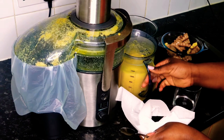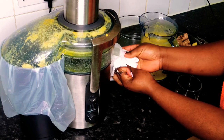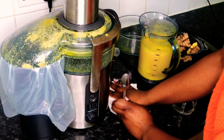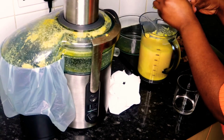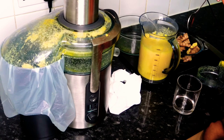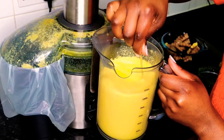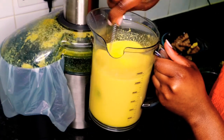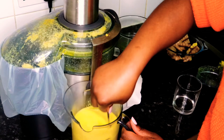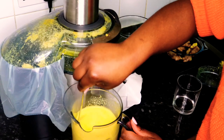I get a paper towel and lay it underneath the nozzle so the juice that's dripping doesn't go on the counter. Then I get a spoon — or fork or knife — something to mix the juice together so that the blend is just right. Oh, look at that — the color, the smell, the aroma is all there! Can you tell I'm getting a bit excited?